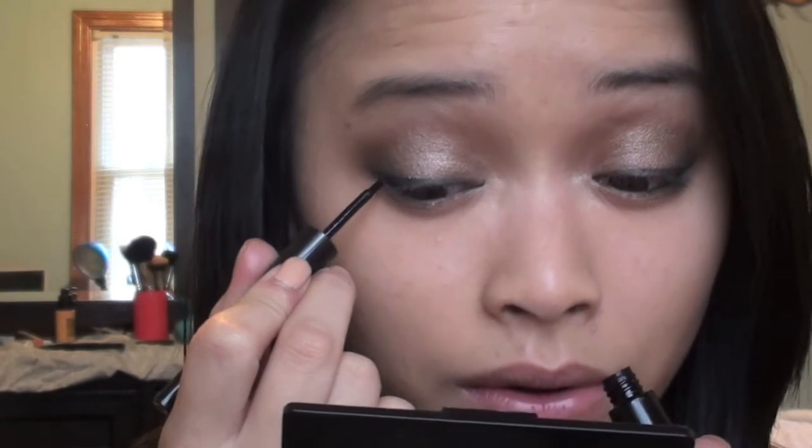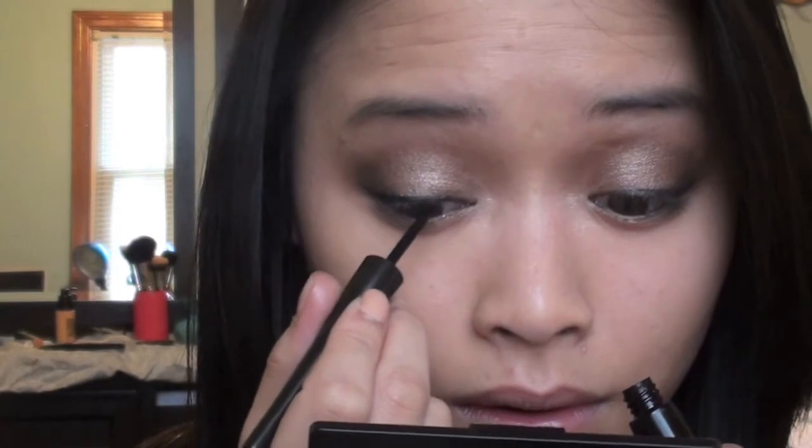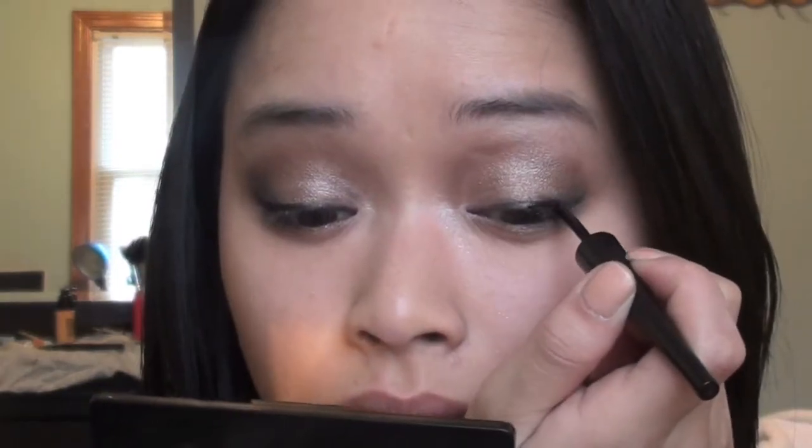Take the liquid liner and just apply it right there. Since this look is very dark, you also want to fill in your eyebrows — I'm just going to use Dark Horse to do that.